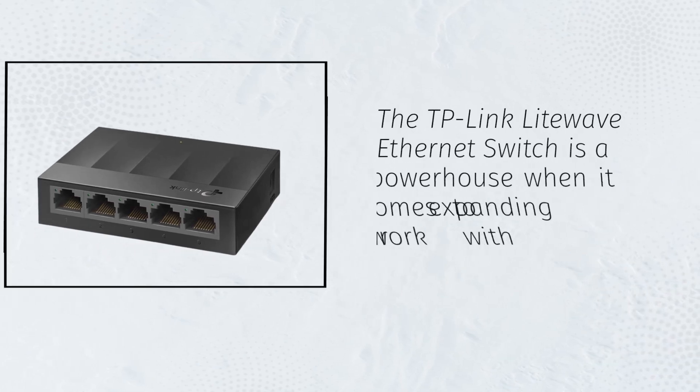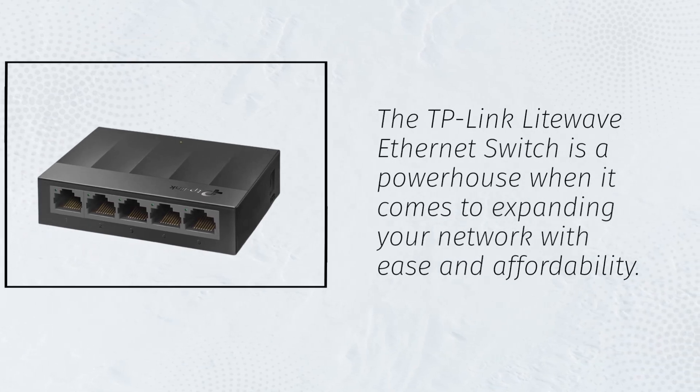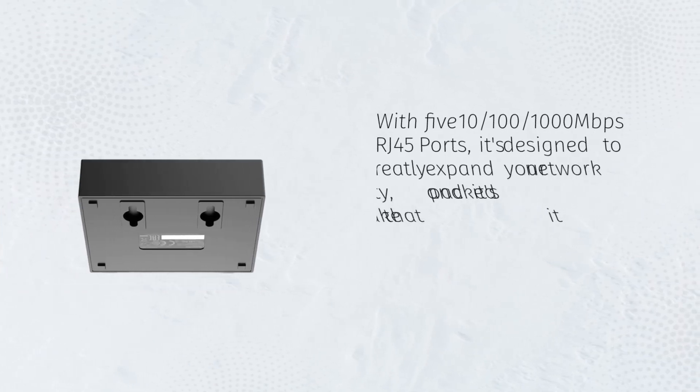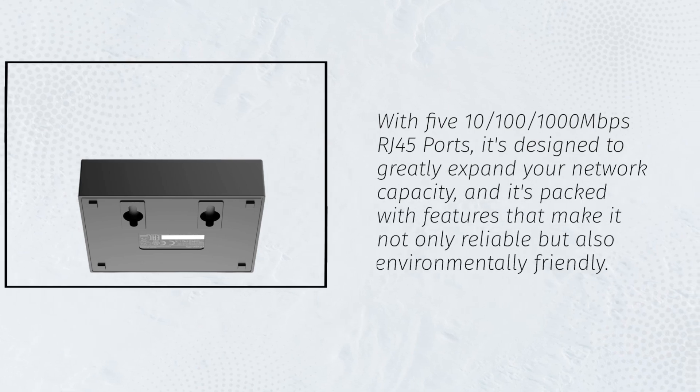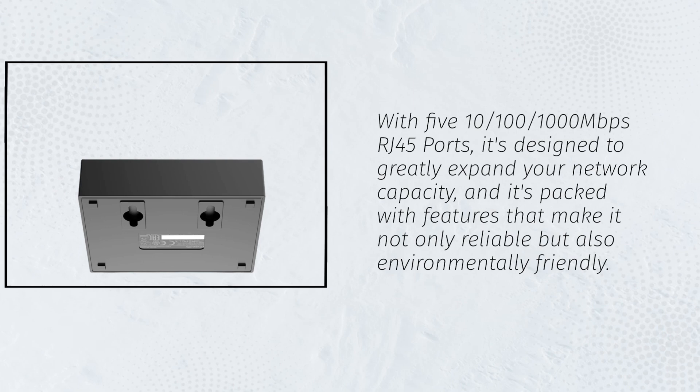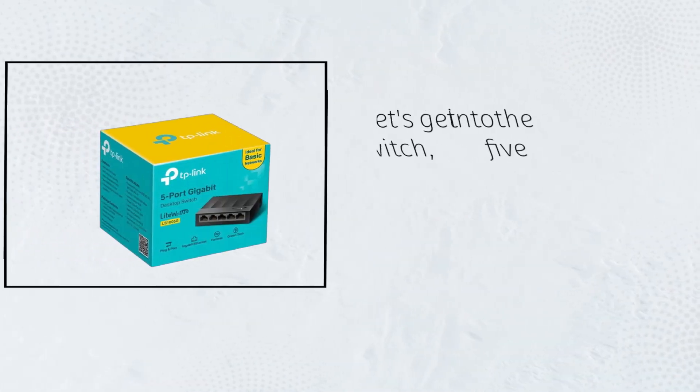The TP-Link LightWave Ethernet Switch is a powerhouse when it comes to expanding your network with ease and affordability. With 5x 10/100/1000 Mbps RJ45 ports, it's designed to greatly expand your network capacity. And it's packed with features that make it not only reliable but also environmentally friendly. Let's get into the details.